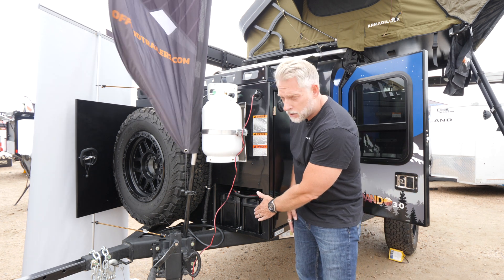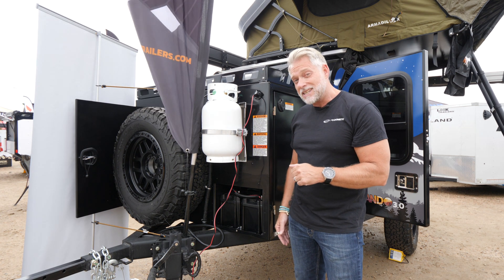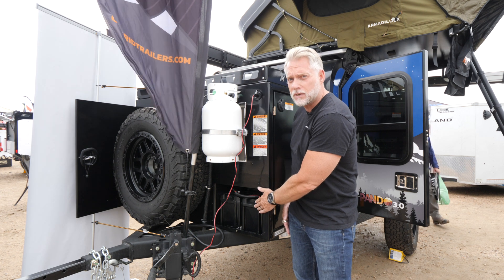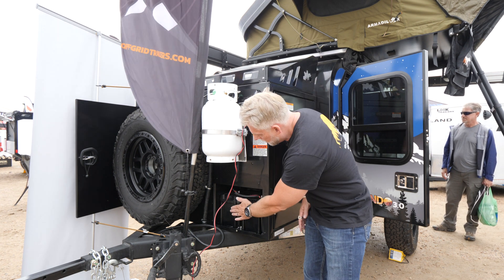Nice and light as well — these are just over 20 pounds. Your regular six-volt AGM is going to be about 67 pounds, so you save almost 40 pounds with this battery. Group 24 size, so they fit nice and snug in here.